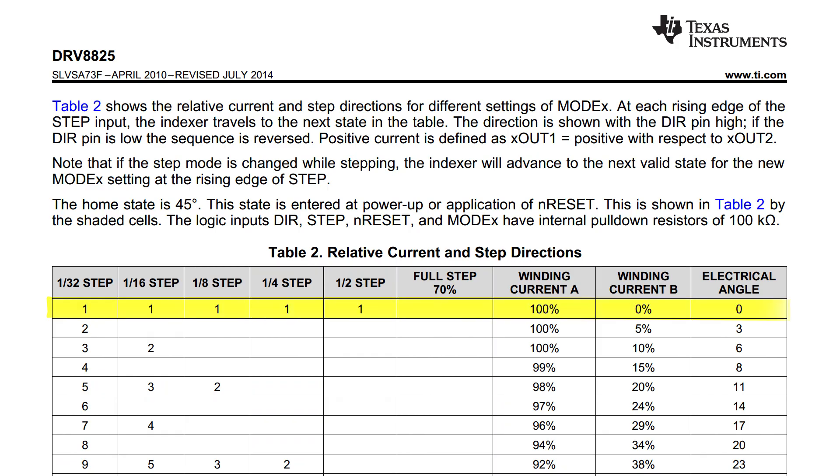Since the current through one coil is only 70% of the current limit, if you only plan to use your motor in full-step mode, you can increase the current limit until the actual current through the coils equals the rated current. However, in the same table from the datasheet, we can also see that for each microstepping mode, the DRV8825 does set the winding current to 100% of the current limit on key steps. So if you plan to use microstepping, you should not set the current limit higher than the current rating of your stepper motor. The A4988, DRV8824, and DRV8834 stepper motor drivers all have similar tables in their datasheets. Like the DRV8825, in full-step mode they'll only allow the winding current to reach about 70% of the current limit.